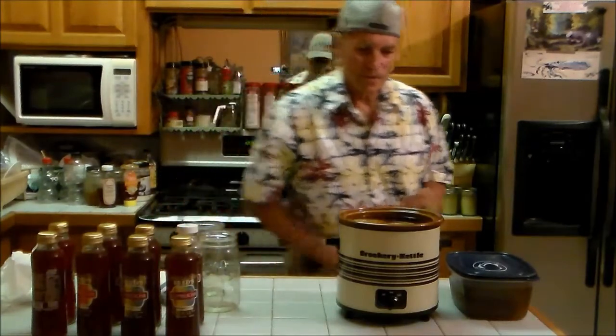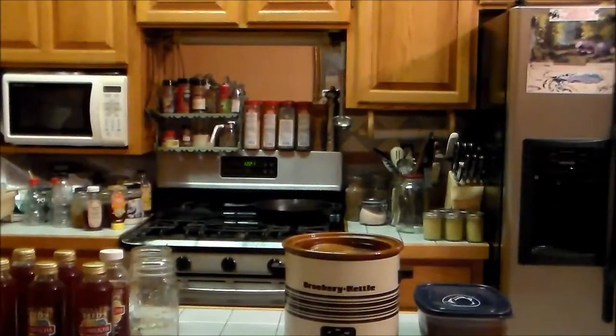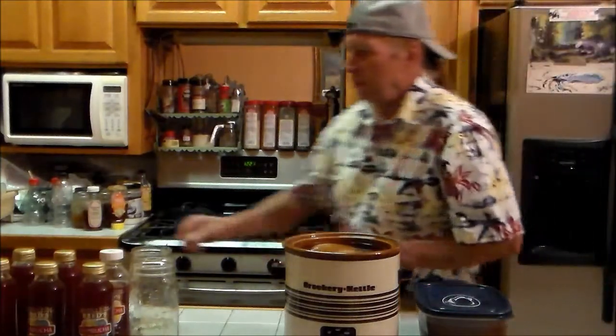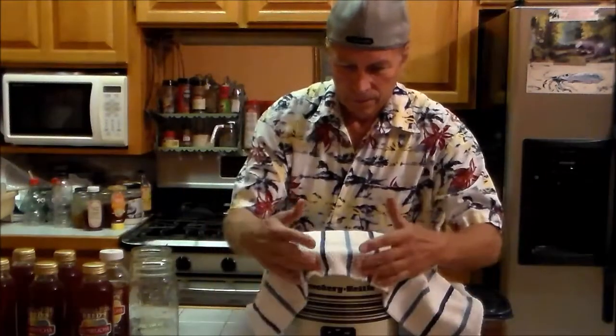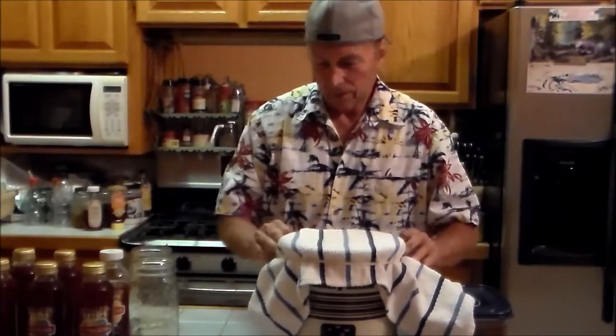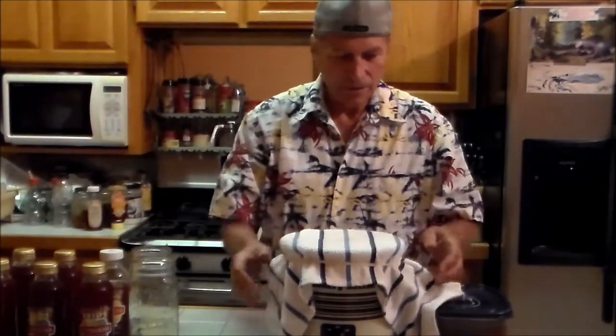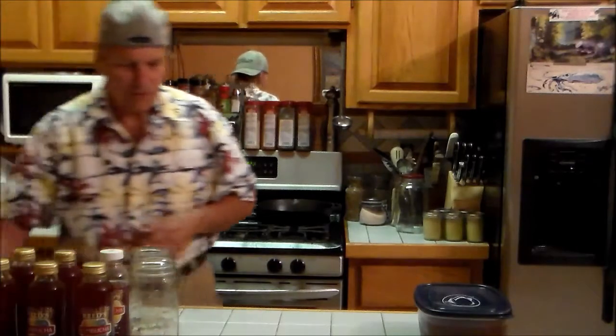The SCOBYs just came to the surface. Now what I need to do is cover it, keep it warm, keep it in my kitchen, and let this set for a week. I have enough bottles made - that'll last me two weeks right here, so I might let this go a little bit longer than a week. I'll put this out of my way and let it sit there. That's it - thanks for watching, bye bye!